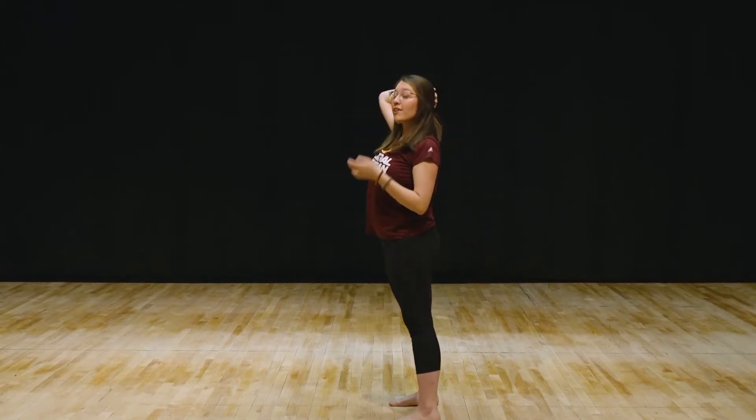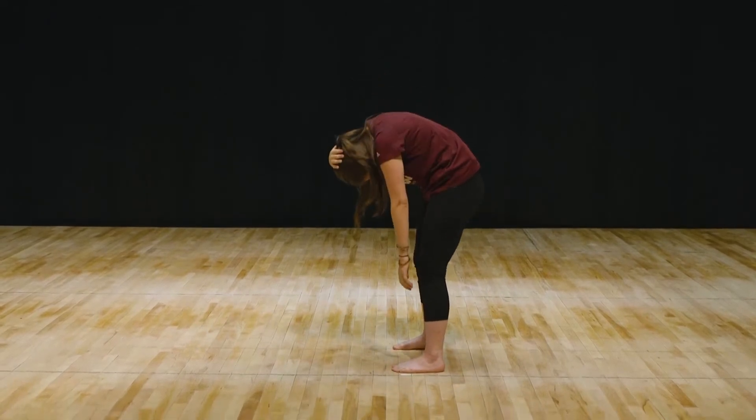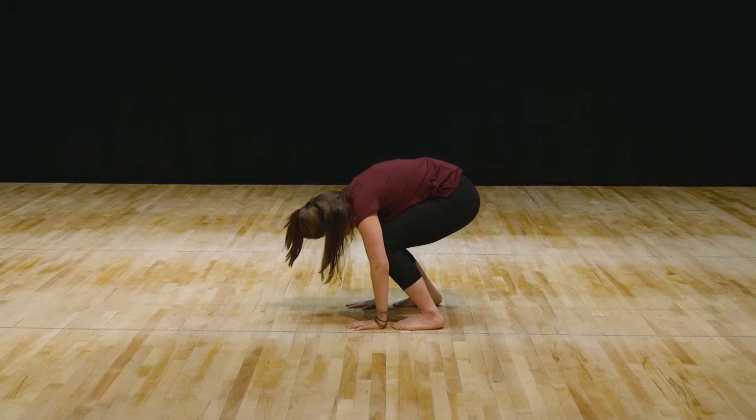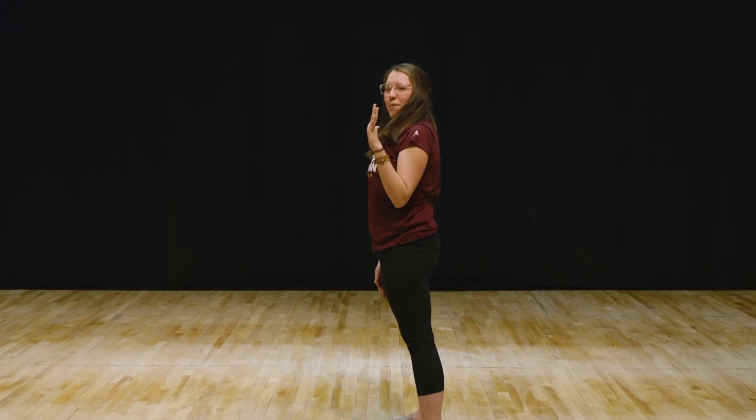When you roll down, I want you to think about your spine going down piece by piece. You tuck your chin first and then go down. Bend your knees and then roll back up, thinking about stacking your spine into a straight line one piece at a time. Should we try it again?